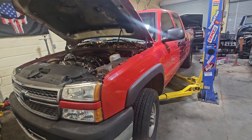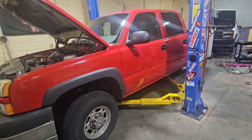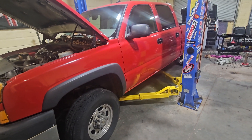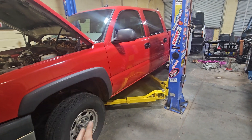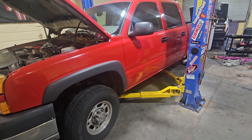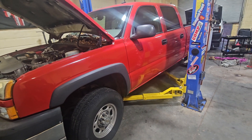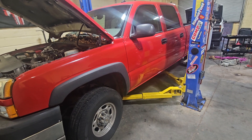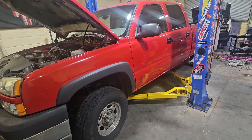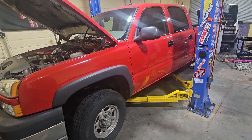I've got a couple other things coming through the shop, and then I'll get the Caprice in here. I'm probably going to have to remove the turbos to get the transmission out, which I'm not looking forward to - taking all that apart to get the new transmission in. But I think that'll really put that car where it needs to be, with a good solid converter and a big heavy-duty transmission, and then we can really see what that thing will do.